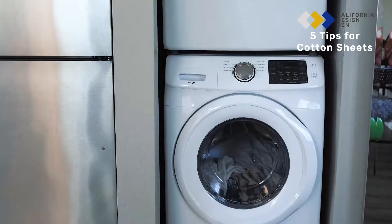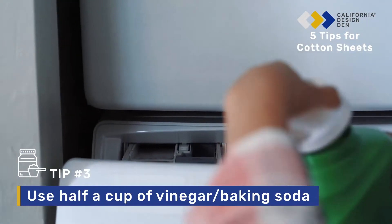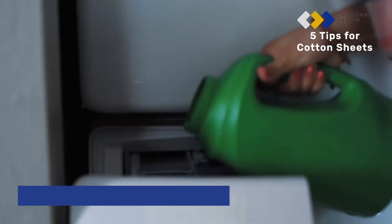Tip 3: If you have newly bought cotton sheets, wash them using half a cup of vinegar or baking soda instead of detergent.